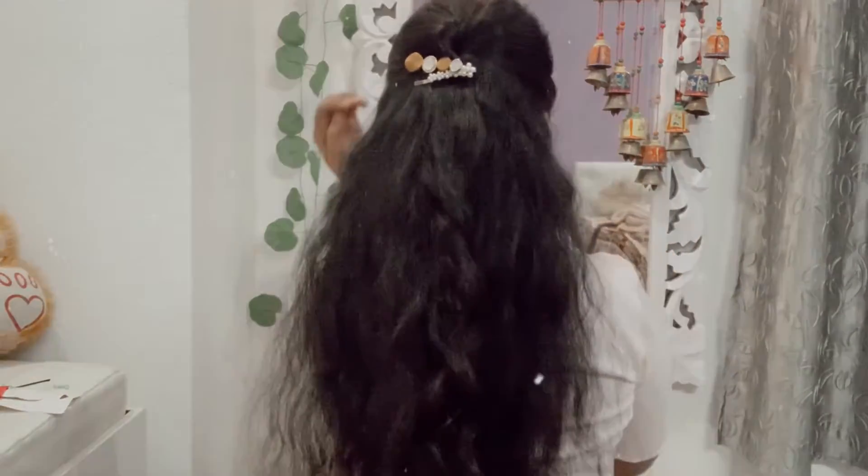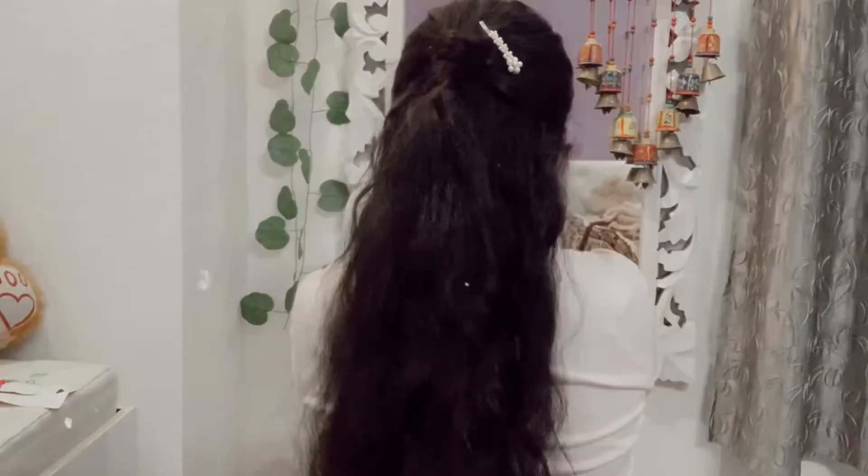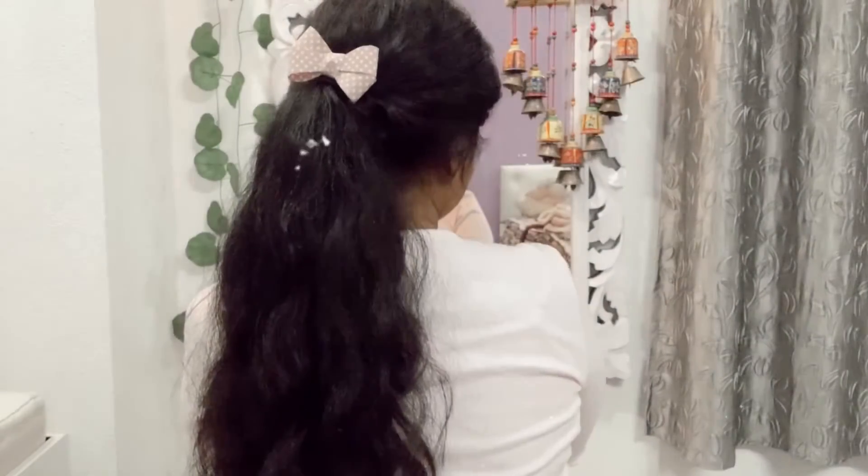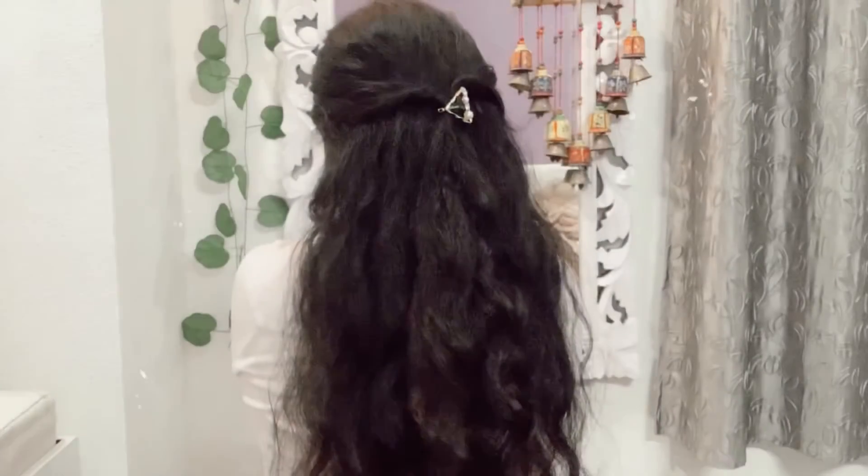Hey everyone, welcome or welcome back to my channel. My name is Vashali. Today I'm going to show you some easy hairstyles for any occasion.